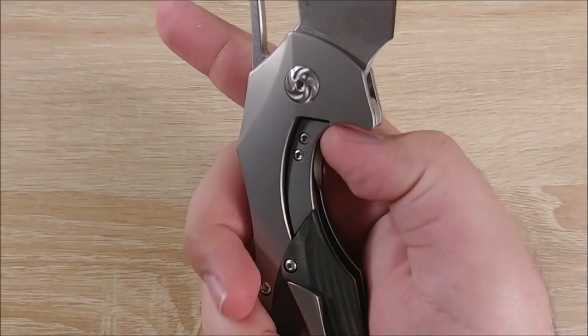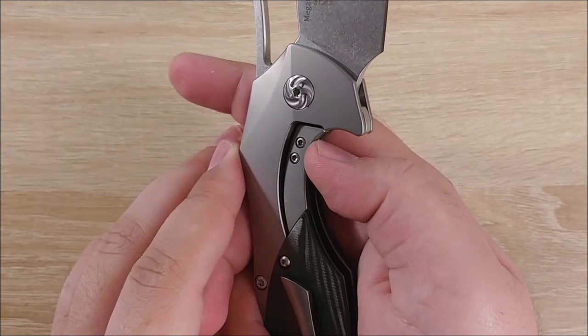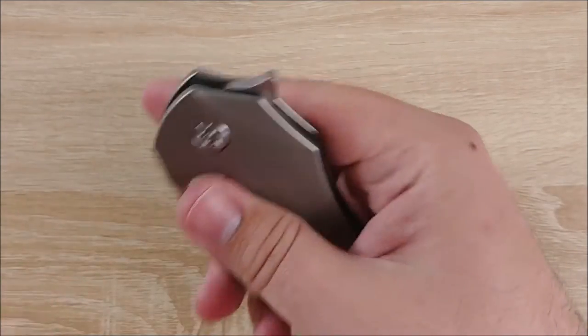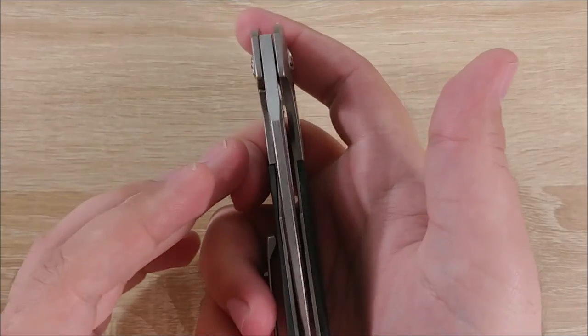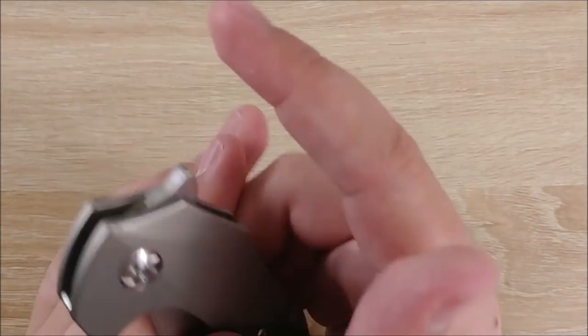The lock-up is very nice. It comes up to about 50% if that matters to you at all. Centering is damn near perfect as well. Again, just fit and finish on this is great.